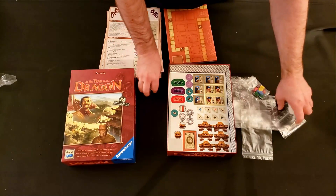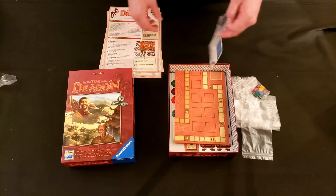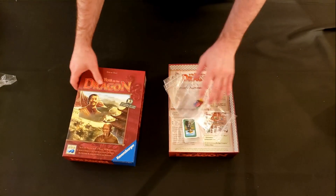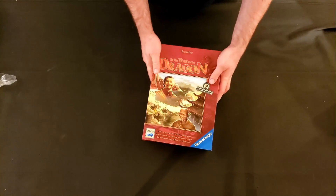Based on what I've heard and what I'm seeing here, I don't think this is going to be a game for everybody. It's probably going to be more catered towards gamers that have been around in the hobby for a while and love the classic Euros.